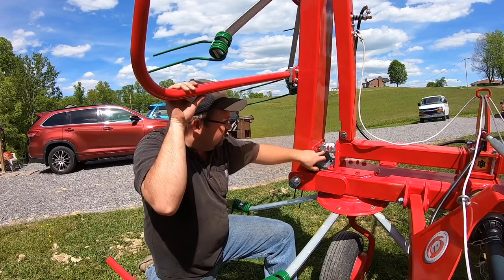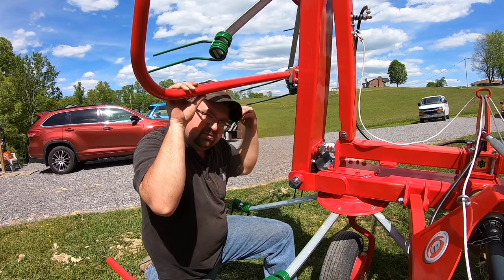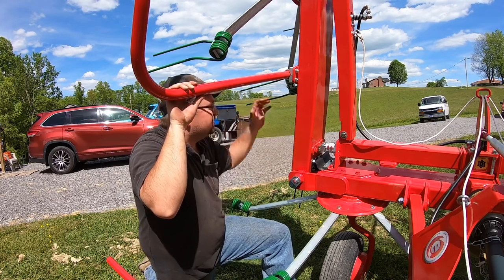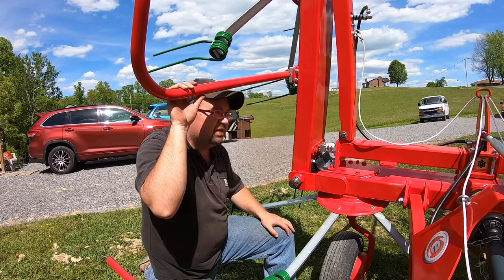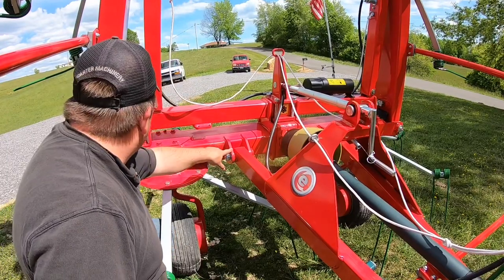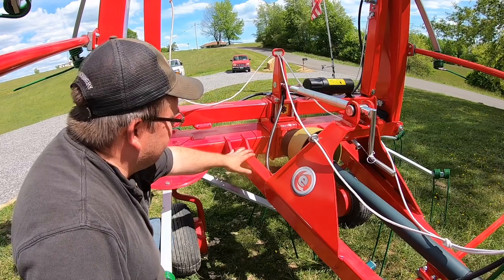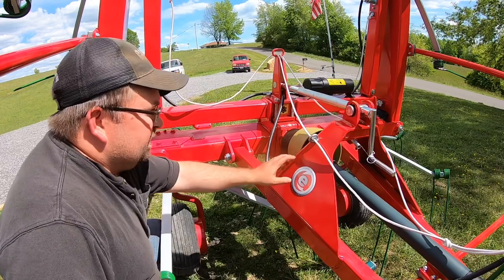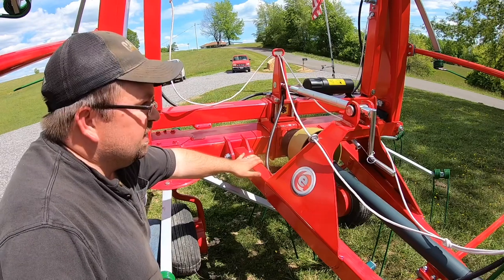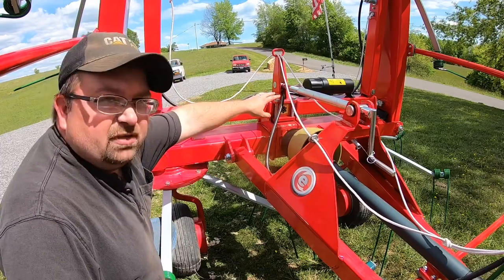Another thing is right here where this hitch mounts — you've got half-inch plate cut out for your hitch to bolt to and swivel, which is very heavy-duty. All this tubing and this metal on your hitch and stuff is just extremely stout-built. Really stout-built. And you've got a lot more leverage up here for your adjustments to make the pitch of the tedder, where it's up here.